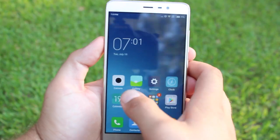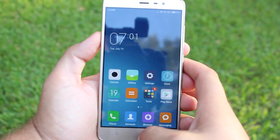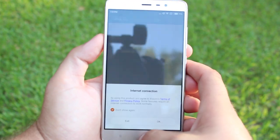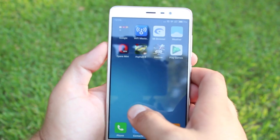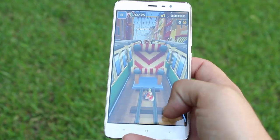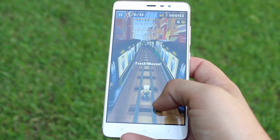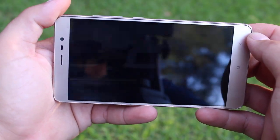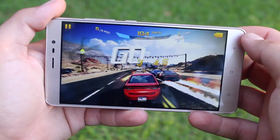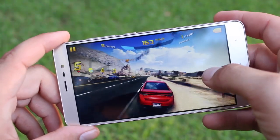Moving on to performance and hardware, the Redmi Note 3 is rocking a MediaTek Helio X10 octa-core processor clocked at 2GHz with a PowerVR G6200 GPU and 3GB of RAM. My device also included 32GB of onboard storage. Remember that there is no microSD card slot, so you'll want to go with the higher gigabyte variant. Performance is pretty good — I didn't notice any lag or stutter when gaming or in day-to-day usage. The only lag I noticed was when opening apps; once open, multitasking was a breeze, and overall performance was pretty awesome.